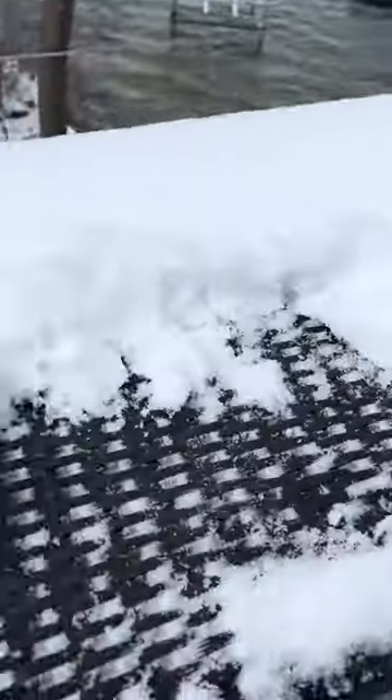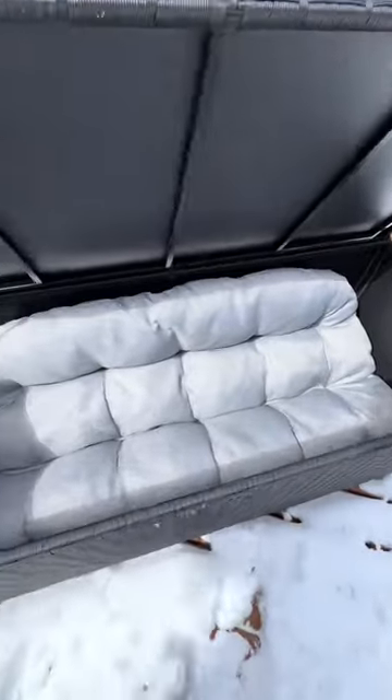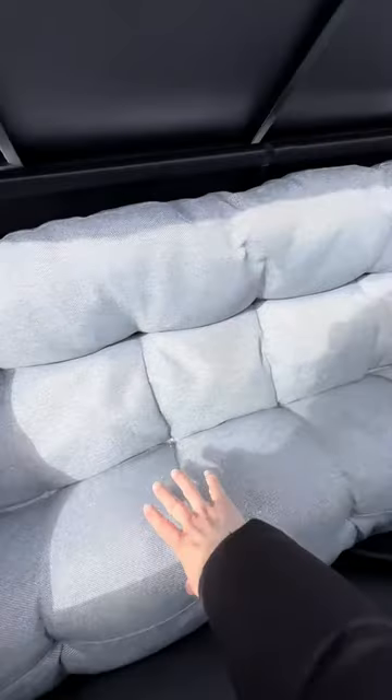But we're going to see how the deck storage box fared from that snowstorm. First, I'm going to brush off some of the snow from the top. And here we go. It is completely dry, no leakage, good to go.